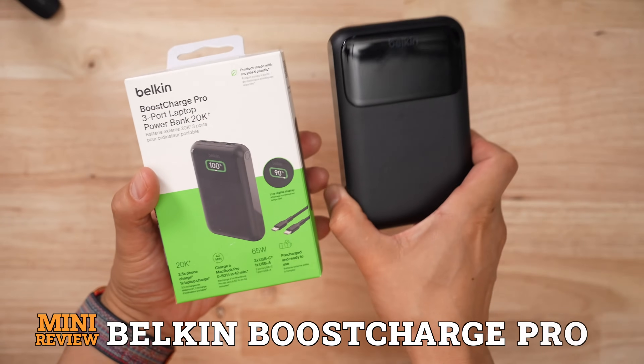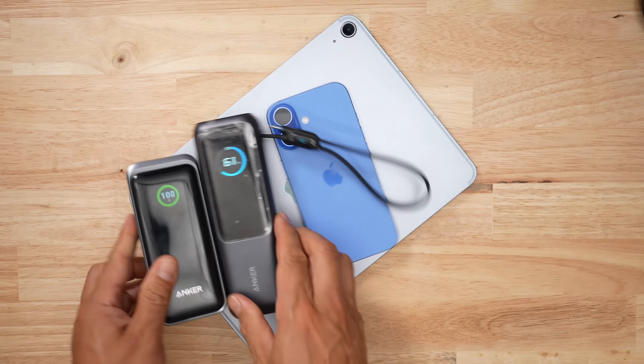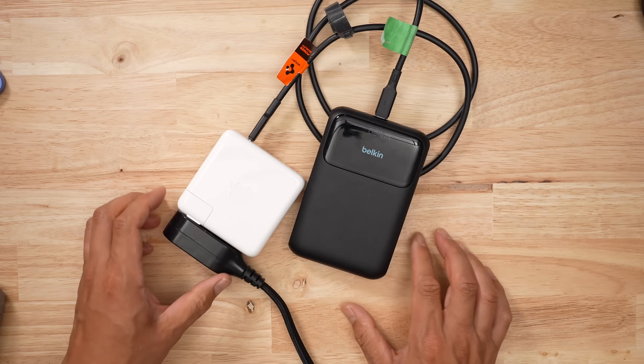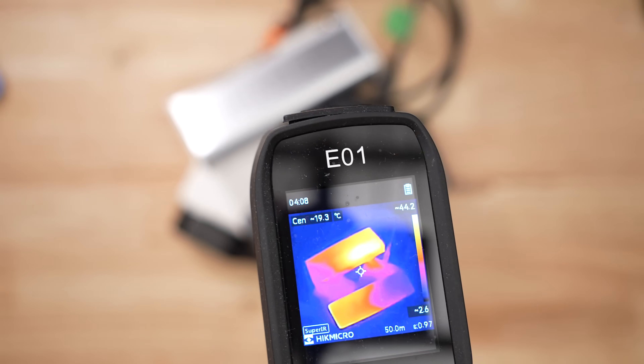If you told me two months ago a product from Belkin is going to make a top five list, I wouldn't have believed you. But here we are! When it comes to battery banks, I buy a ton of them, then I bully them by draining them at every speed imaginable, and then I recharge them like a maniac and hope that nothing burns up in the process.